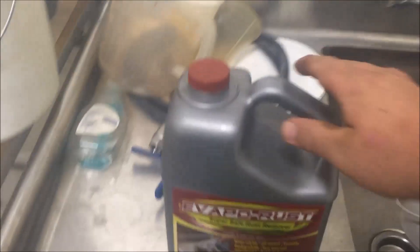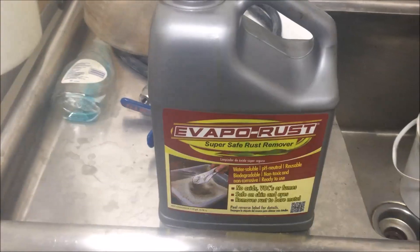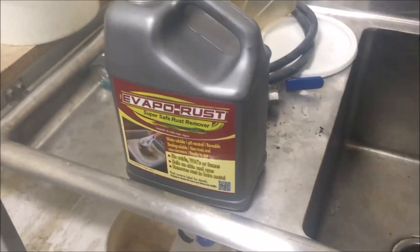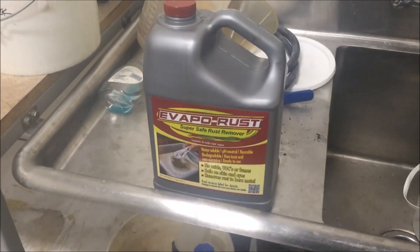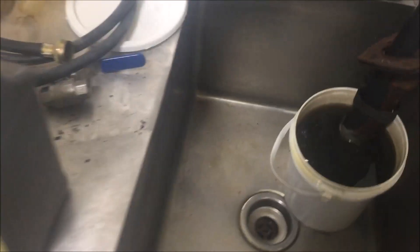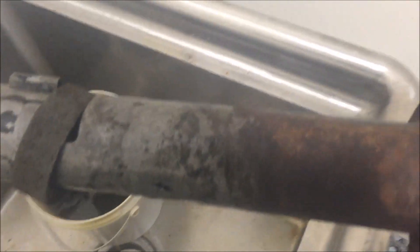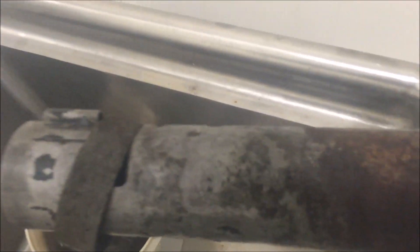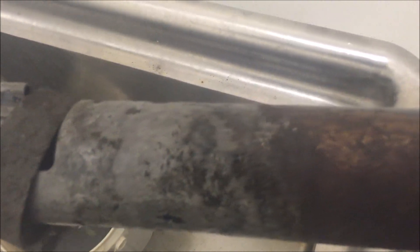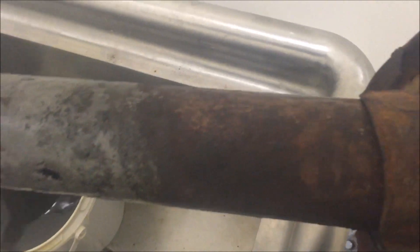Today we're going to do a review on Evapo-Rust. I happened upon this while doing a restore on an old 1968 F100 — it had been sitting in the woods for about 20 years. I needed a good, easy way to get into the rusty parts, mainly the steering column. About 24 hours later, you can kind of see the line where it's been sitting in the solution compared to where it was before — pretty rusty.